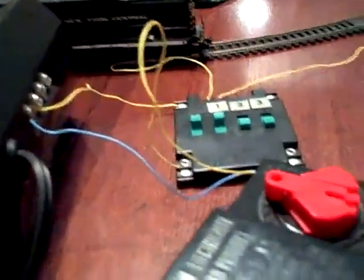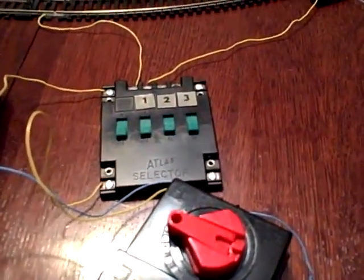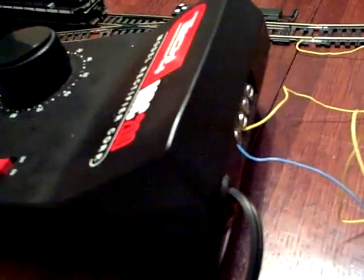With two power packs on the same track, in order to operate two trains on one track in DC, you're gonna need insulated rail joiners right at the joint, and a cab selector switch or something similar to this. Two power packs — I'm using these so you can run two trains on one track.